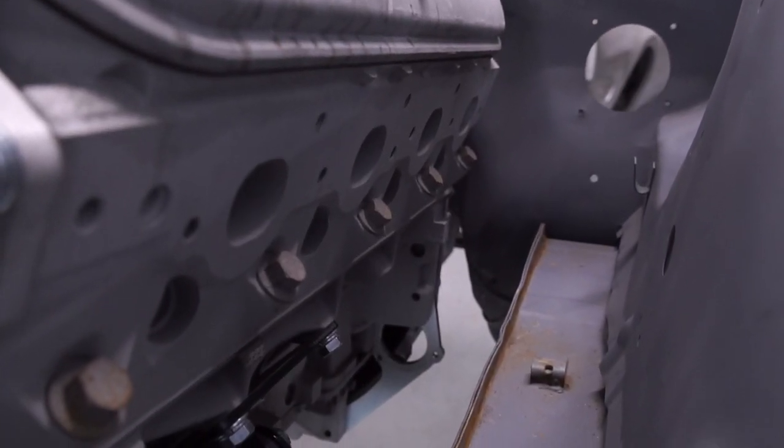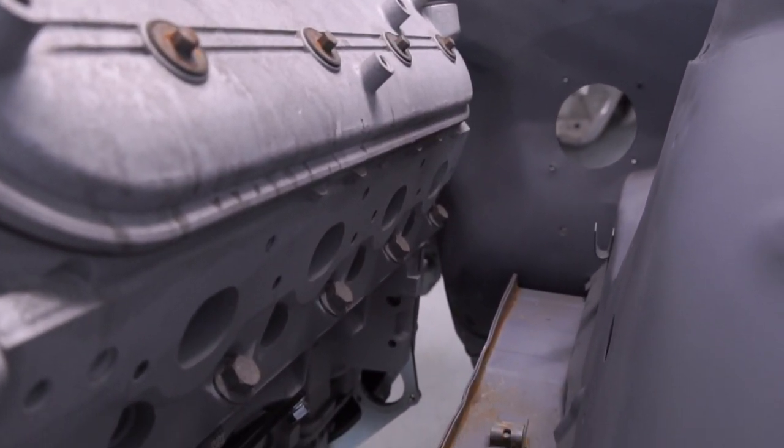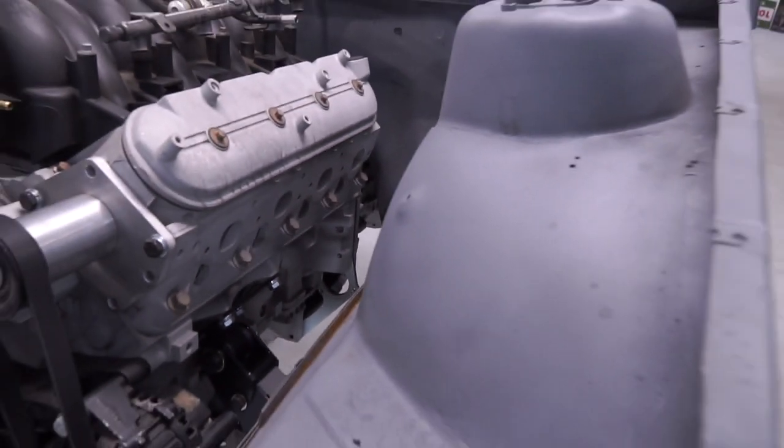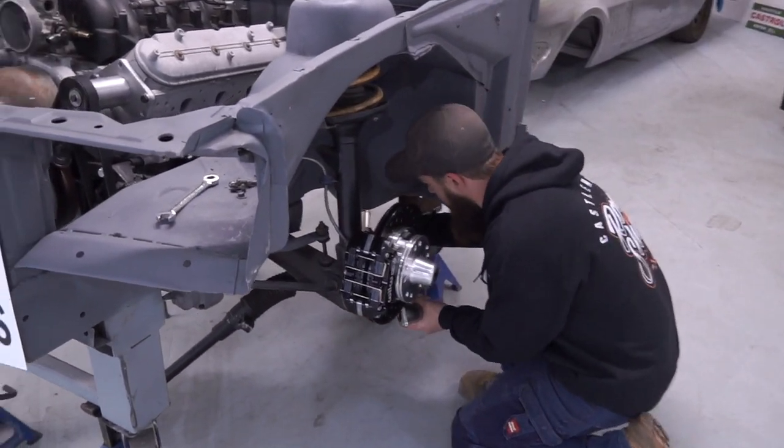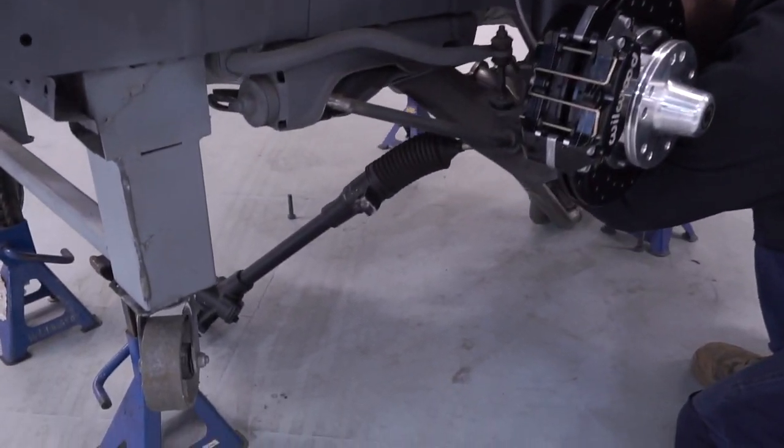When purchasing a Casamane Rodshop LS conversion kit for your early Commodore, you will be supplied a gear reduction left hand side starter. The starter motor is not to be installed until the left hand extractor is in position. The left hand extractor will need to be installed from underneath the vehicle.